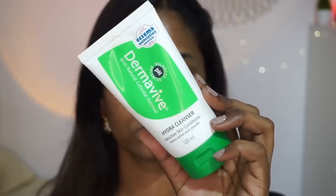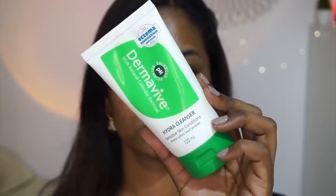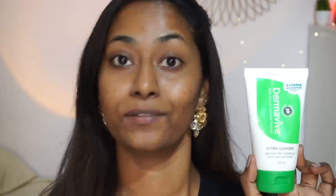To begin with, I have my complete bare face. I've already cleansed my face using the Derma B Hydra Cleanser. It's an amazing cleanser even for sensitive skin types because it's very gentle and mild. It also maintains the pH level of the skin so it doesn't strip away all the moisture.